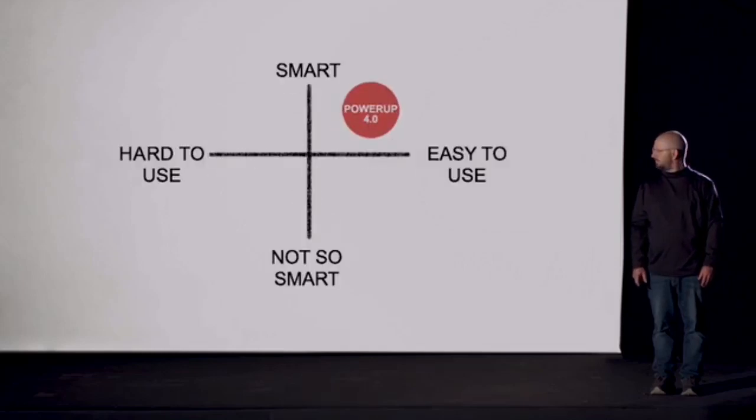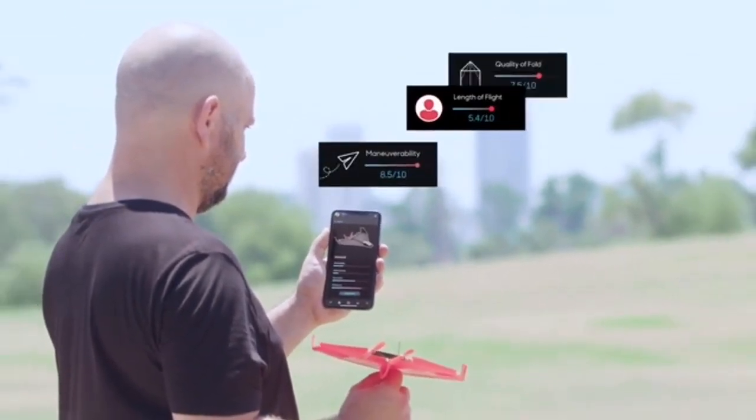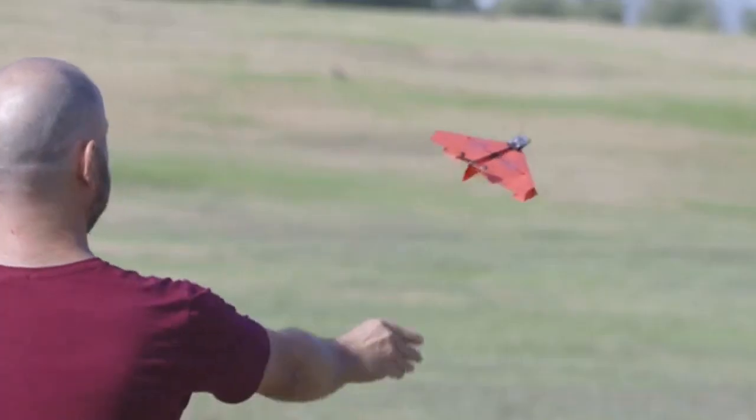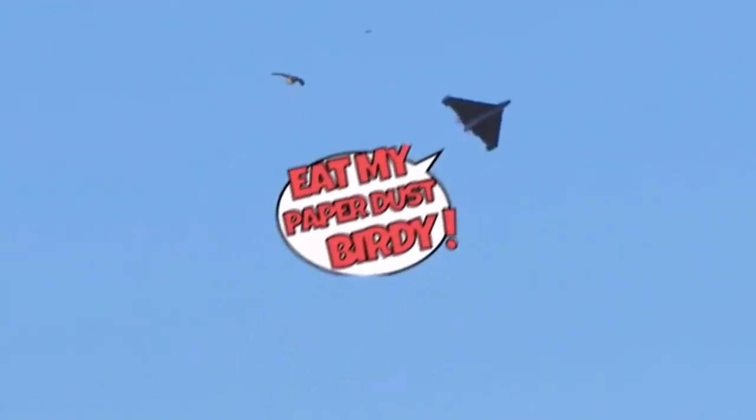That makes Power-Up 4 the smartest, most easy to use plane we ever made. When you're done flying, Power-Up will give you data about your flight, like maneuverability score, length of flight, and quality of paper folding. Then you get personalized tips on how to optimize your next flight. So no matter what plane you create, it will soar majestically. Eat my paper dust, birdie!